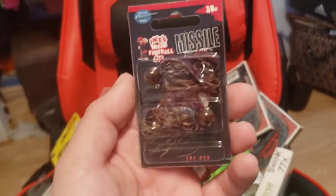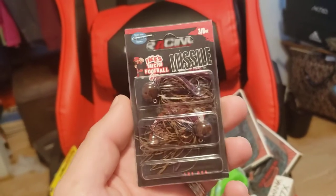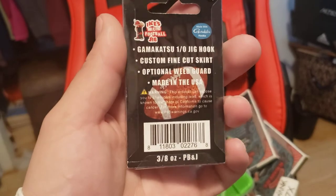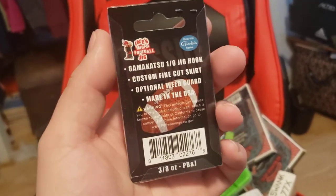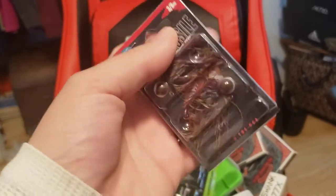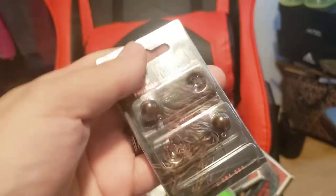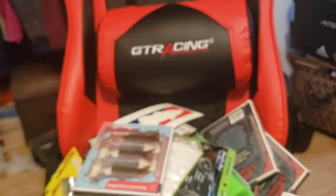First up, we got some Missile Mike Ike's Micro Football Jigs. Really small finesse football heads, but they are 3/8 ounce, which is what I like - it really gets down there quickly. Going to try to use this on some of those smallmouth. I think it will be killer. PB&J color, really finesse. It comes in a two-pack, which is nice. I just like how it has that heavier weight so it gets down quickly to those fish.